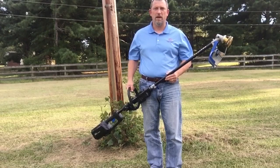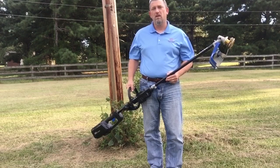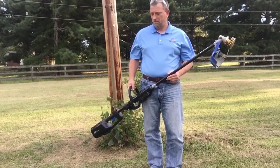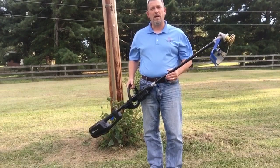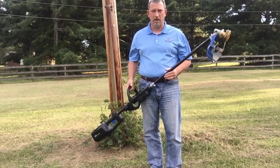Hi, Paul Jones with the Badgerhead. We've had a lot of questions lately about the Badgerhead being used with cordless units. We went and picked up this Cobalt 80 volt system and we're going to try it out. We thought that we would review the Cobalt 80 and also the Badgerhead with the Cobalt 80.